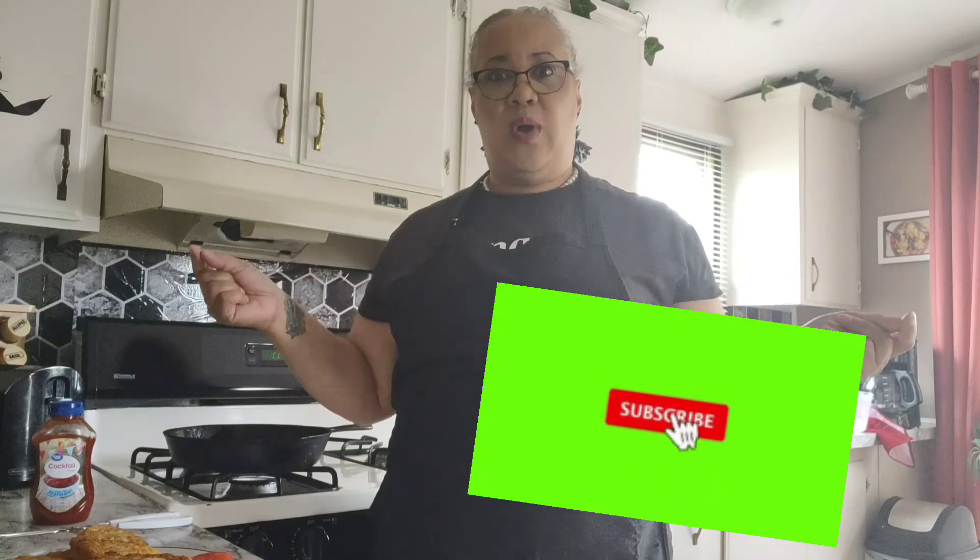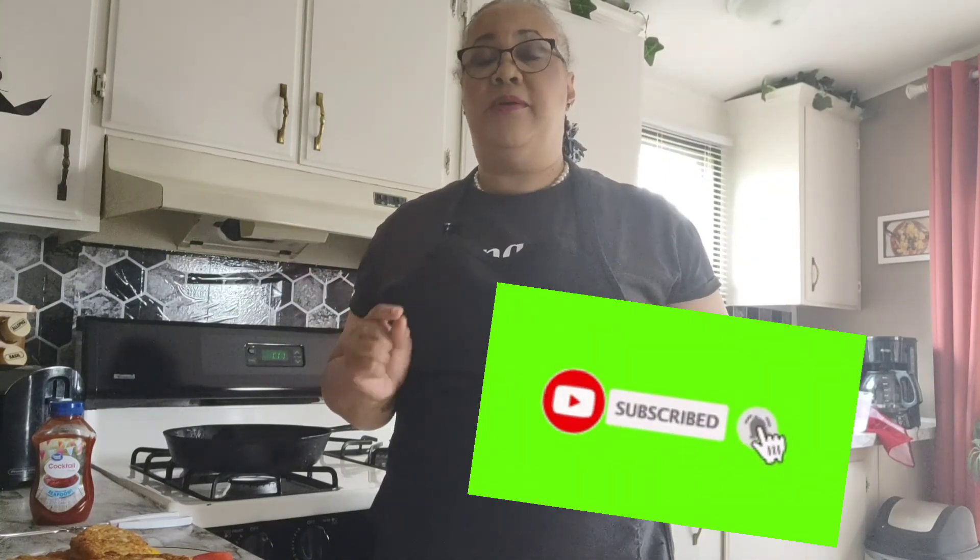Hit the notification bell and you get notified every time I upload a video. Right now I am on a roll, so I will be uploading very frequently. Stay tuned — we have great things coming for the channel.